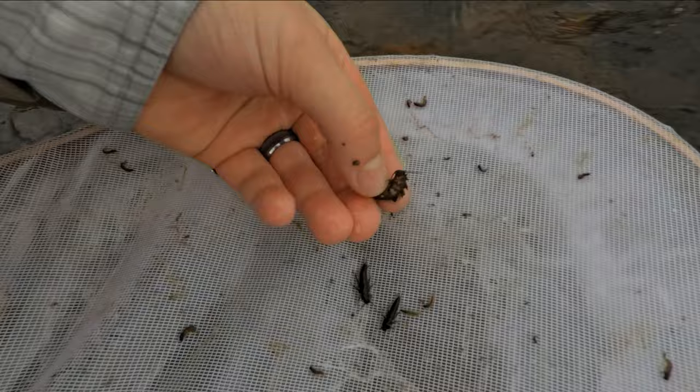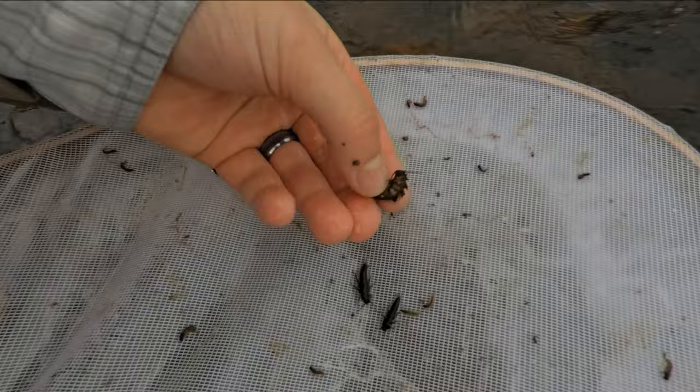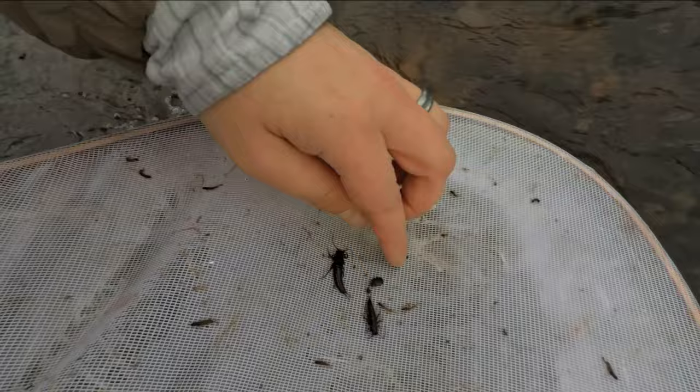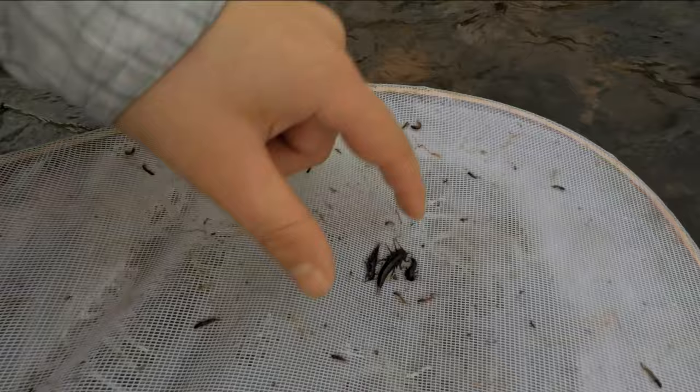Unlike mayflies or caddis, stoneflies have a multi-year lifespan, and you can often find the same species but different sizes living right next to each other. Often you can get away with fishing bigger sizes in the spring, and even larger sizes a few weeks before stoneflies will hatch. And in the fall, you'll usually want to fish a little bit smaller to imitate the large numbers of smaller bugs in the water.